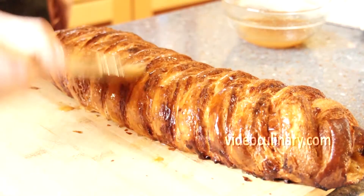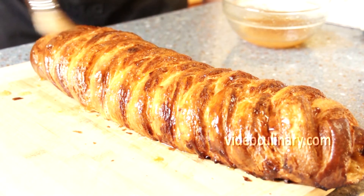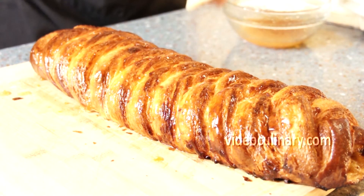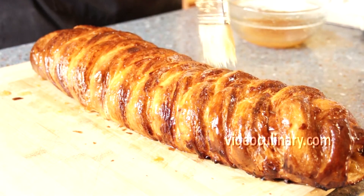Make the apricot glaze. Mix together 70g of apricot jam and 30ml of water. Brush the apricot glaze while the pastry is still hot. Cool to room temperature and serve.